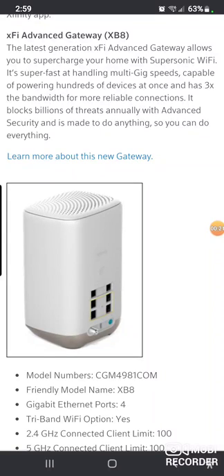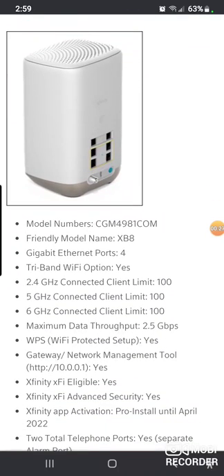This thing is super fast. It has capabilities — it's DOCSIS 4.0, which is basically like your Windows operating system. DOCSIS is what companies upgrade every so many years to give you faster speeds.